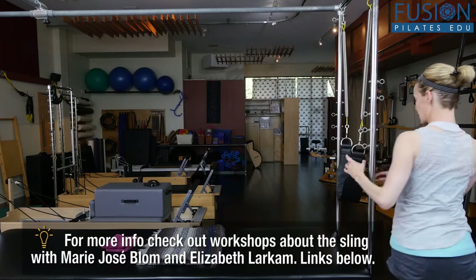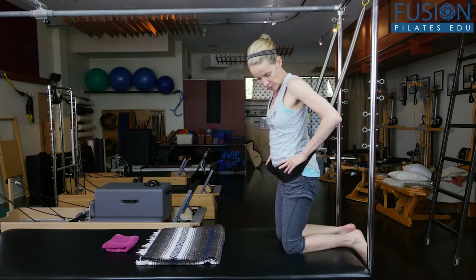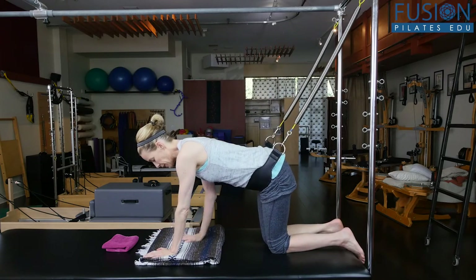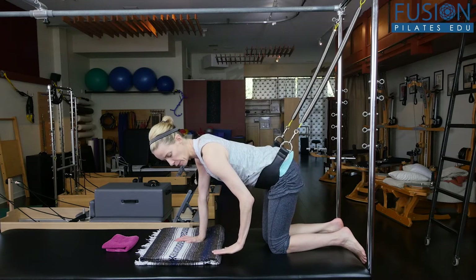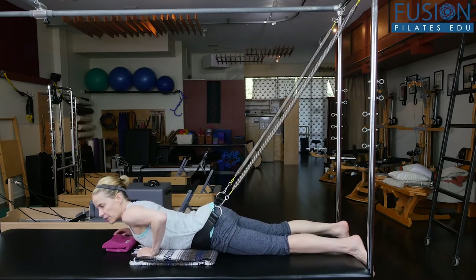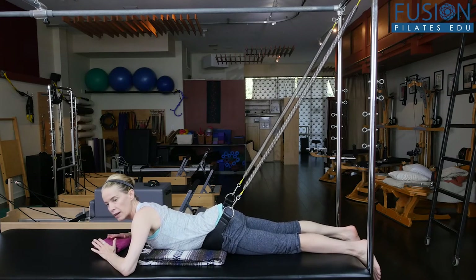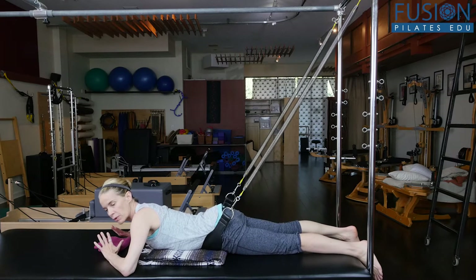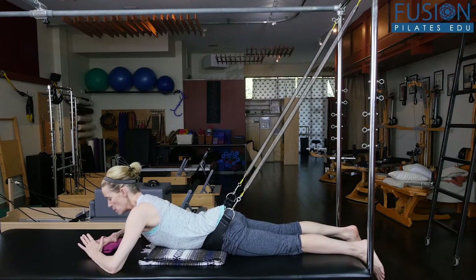We're going to put the sling right onto the front of the pelvis, right at the ASIS bones. There's a blanket here — I want you to put your pelvis on it, with the crease of the front of the hip at the smooth edge of the blanket. I want the feet to be hanging off the end of the Cadillac, which helps with opening the front of the hip into the blanket and also for knee comfort.